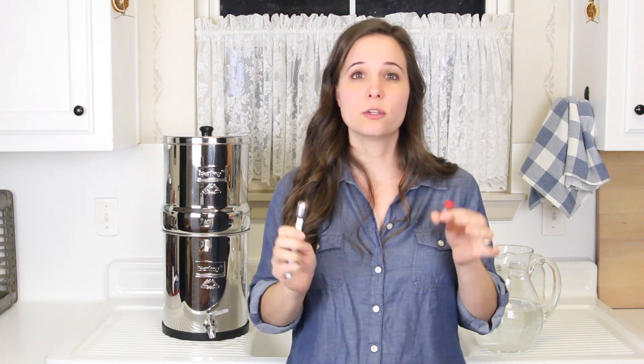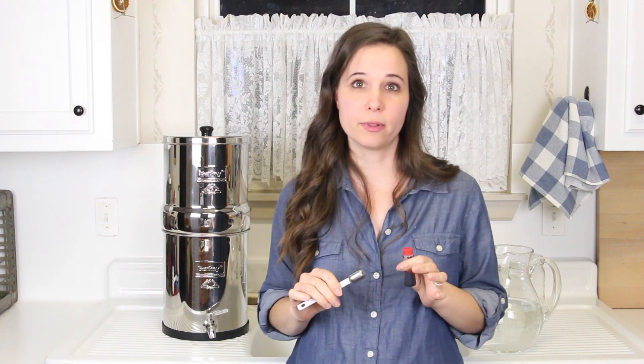Welcome back to the farmhouse. If this is your first time here, my name is Rachel and I'm really glad that you're joining today. I'm going to show you how to do the red food dye test on your Berkey filter to make sure that the filters are still working properly.